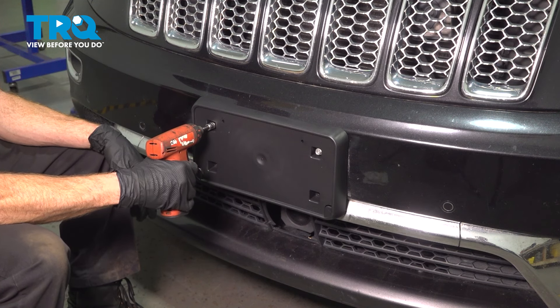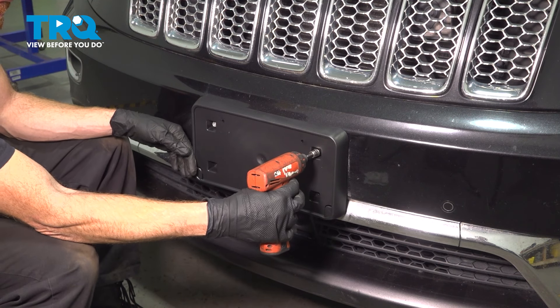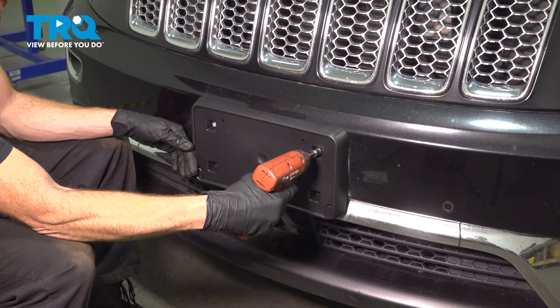Right there — stopped — just a tiny bit further. Double check and make sure it's properly secure to your front bumper cover.